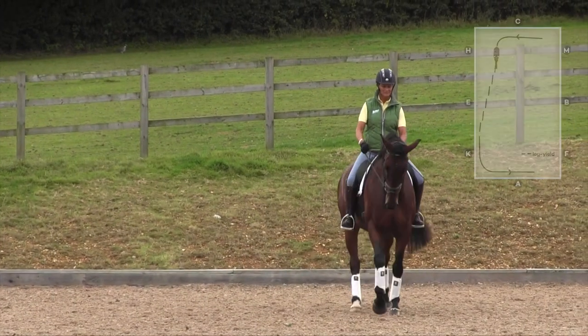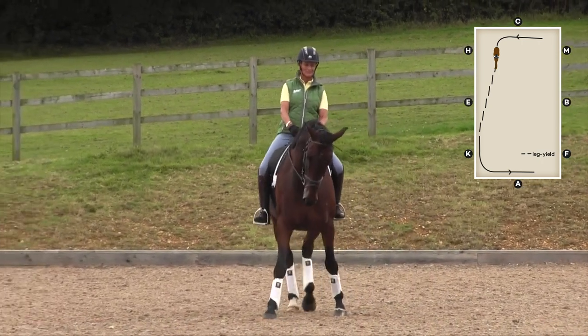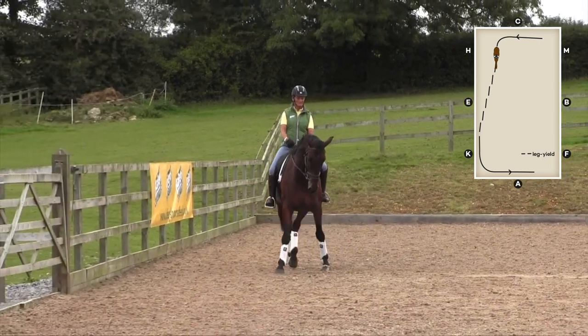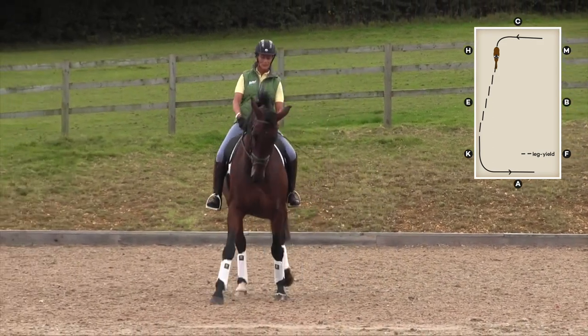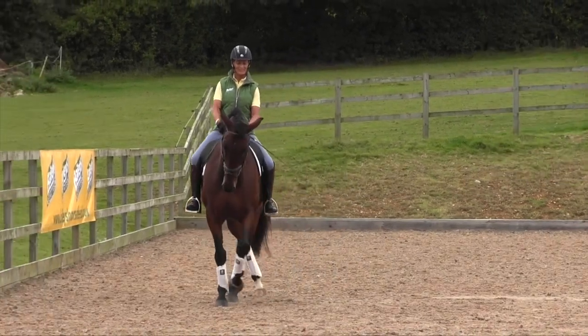Leg yielding is a very good exercise for young horses to teach them to move away from your leg. Initially you'd start this when you're out hacking, getting them to move to the side of the road with a car coming, but then it's to take it forward into the arena.